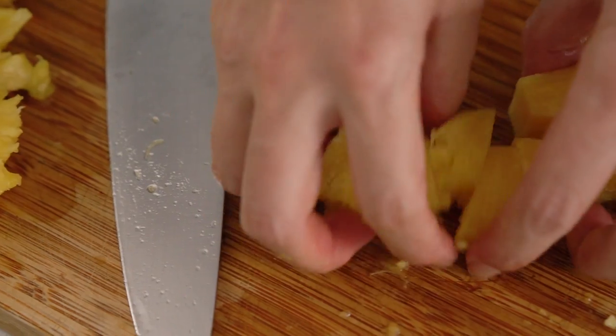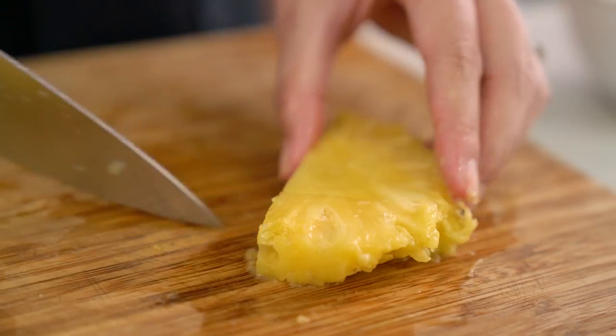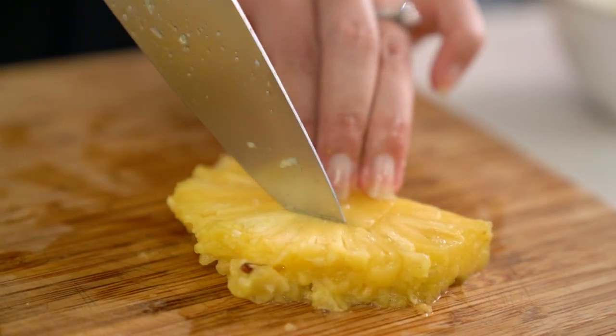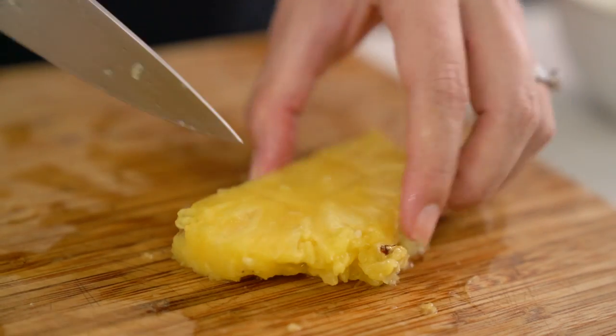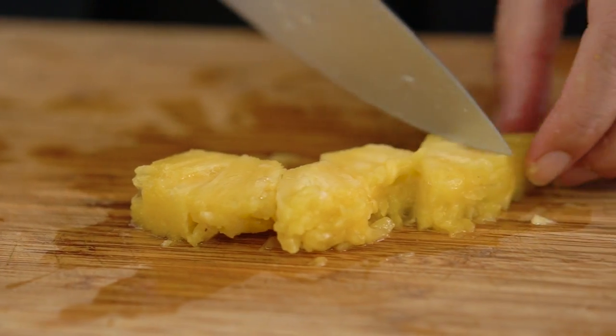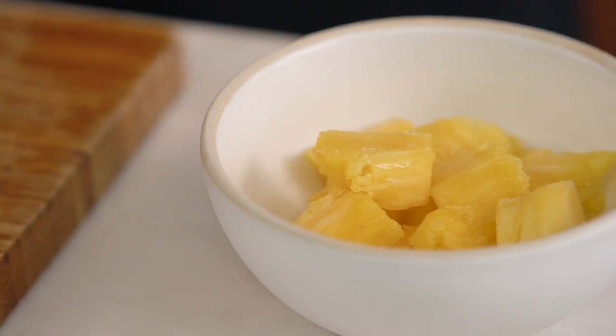If you're not going to be making a pineapple bowl, you still want to use fresh pineapple for this. Tinned or canned pineapple is a bit too soft and a little bit too sweet for this purpose, so you can buy pineapple pieces or sliced pineapple, just make sure it's fresh. The secret to making a really good fried rice starts with good cooked rice — if you want all my tips and tricks, have a look on my YouTube channel, I've got a video there just for you.